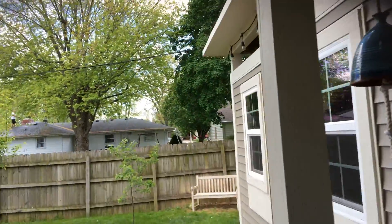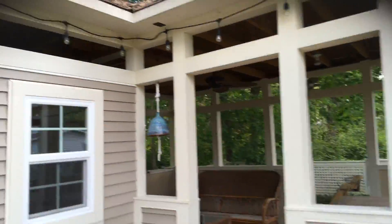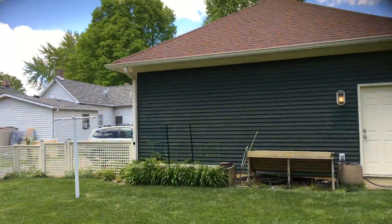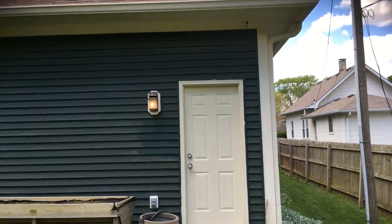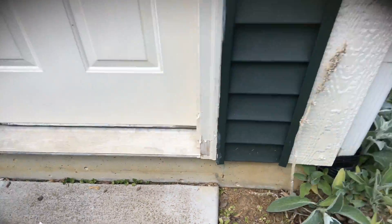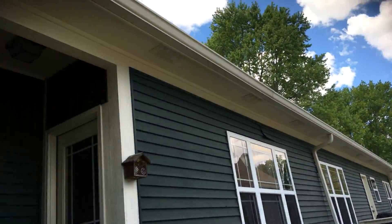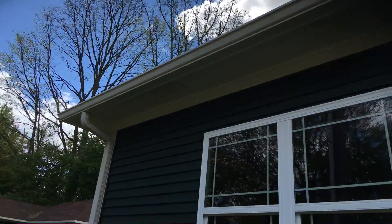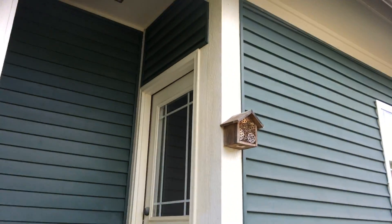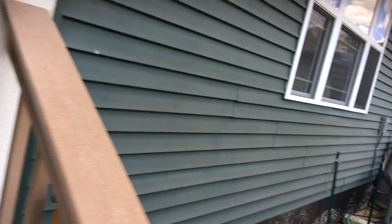Back of the home, you've got a little bit of soffit and fascia, a door and door frame, and some peeling at the bottom of the door frame that needs to be scraped and primed. On this side, it's really just the soffit and the gutter board along the side. You've got vertical trim that needs to be re-caulked, sealed up, and painted. This door needs to be repainted — needs to be wiped down and cleaned for adhesion purposes.